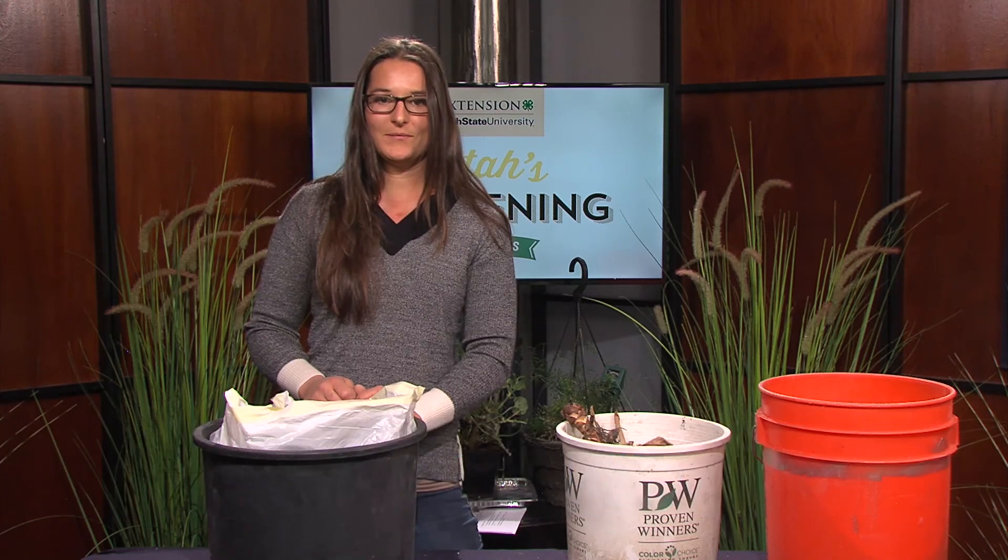For more gardening tips visit gardeninggarden.usu.edu. Thanks for watching!